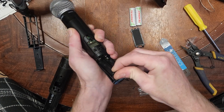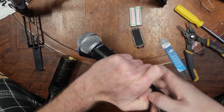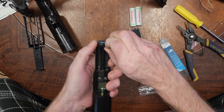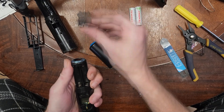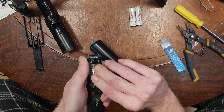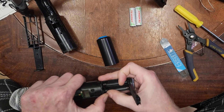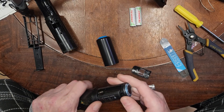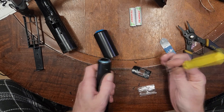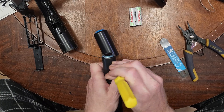Now we need the battery retainer. Get this end in over the spring and over the battery contact terminals. You might need to unscrew it a little to give it room to flex upward. It goes together slightly differently than the original. Before pressing the back piece down, get that back cover behind that little notch, then snap it all back into place.